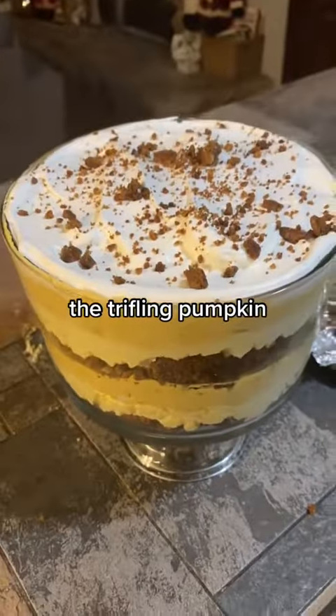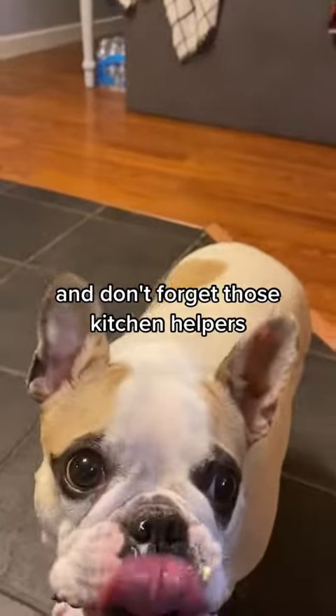You're going to want to save this one — the trifling pumpkin. And don't forget those kitchen helpers.